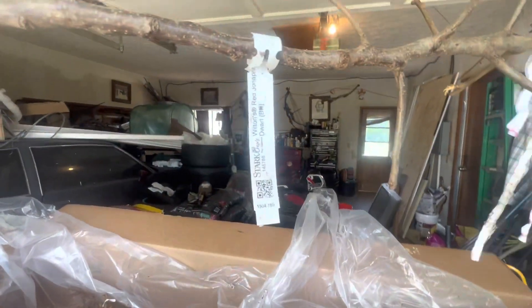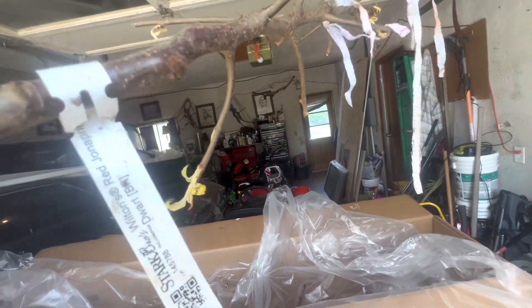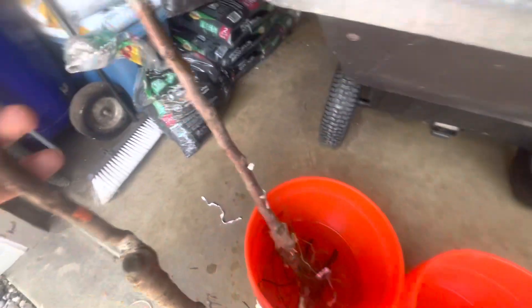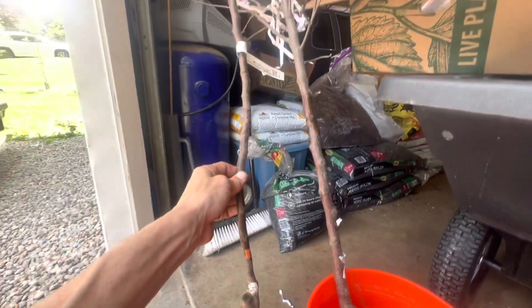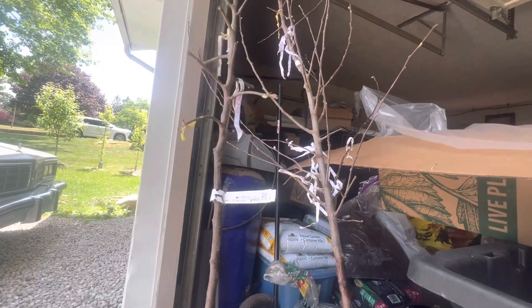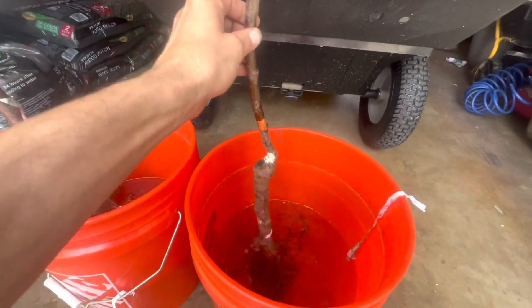Let's see what else we have here. We have the Wilton's Red Jonah Prince Apple — and this is just a dwarf bare root. You can see the difference on the stock size from the regular dwarf to the Dwarf Supreme XL, and you can see all the branches on the XL compared to the regular dwarf. Stick that one in a bucket too.